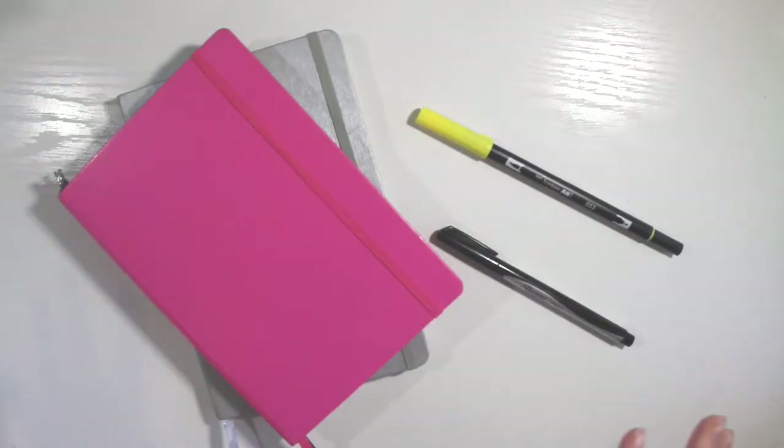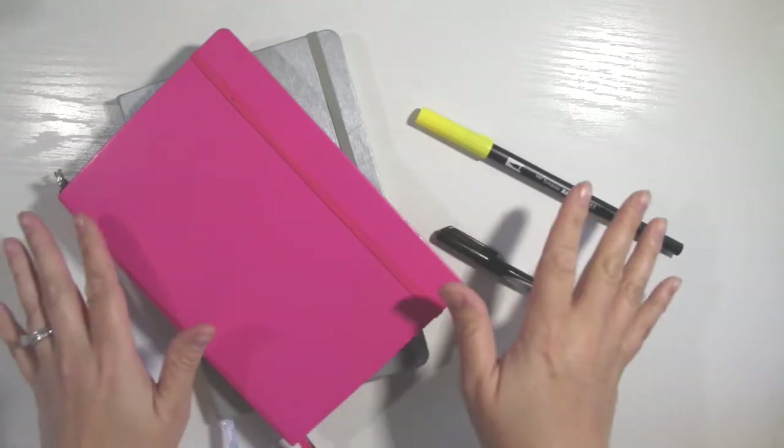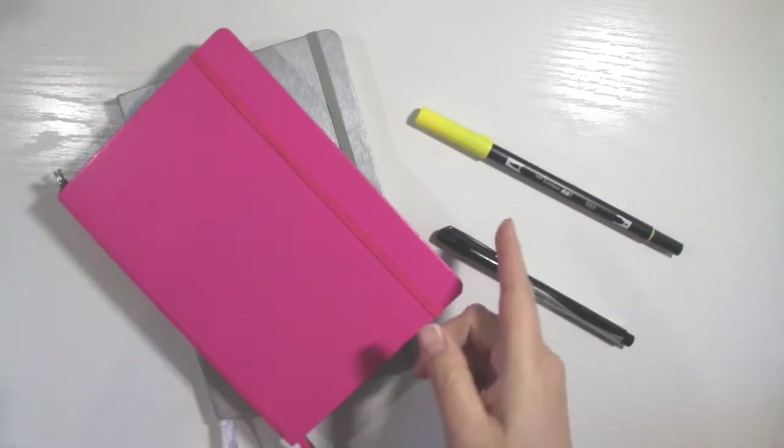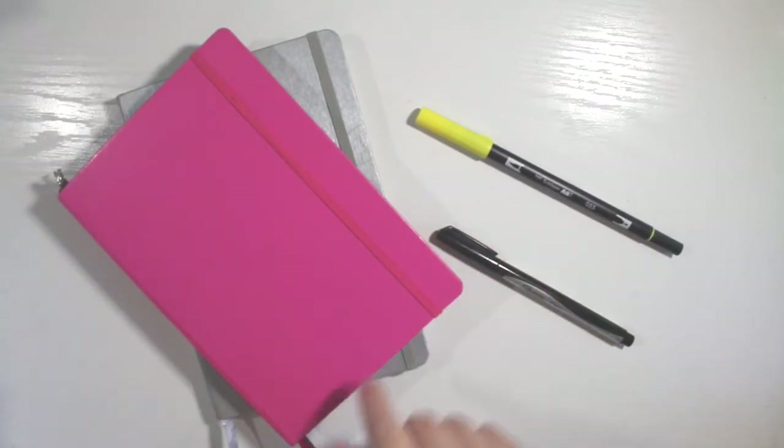I am super excited about July and also a little scared. I have so much going on in July this month, so I'm going to take you on a tour of my setup and show you what's going on.